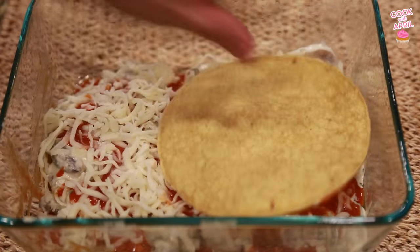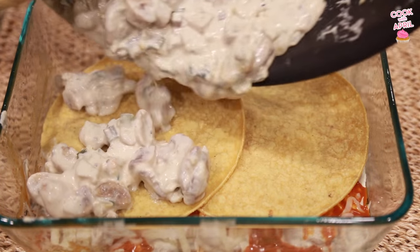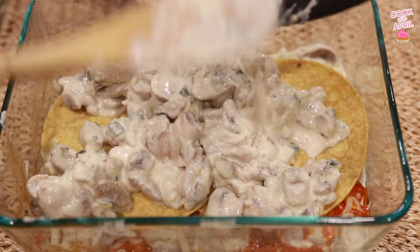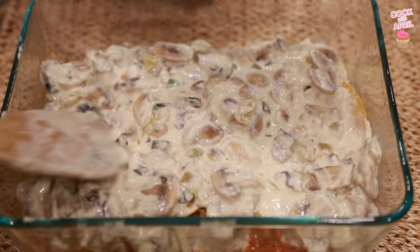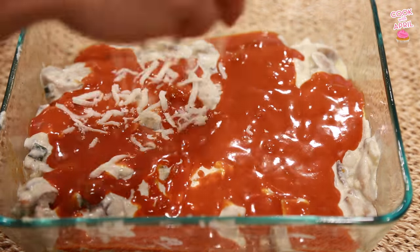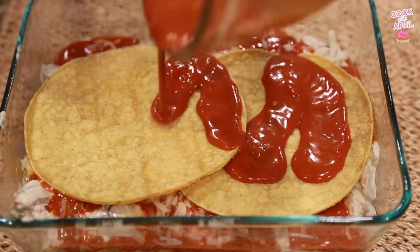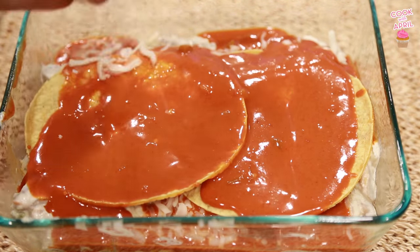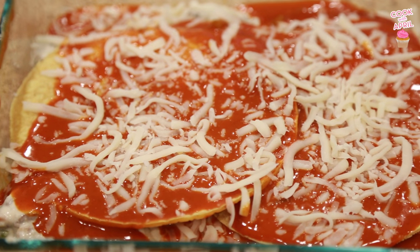Put two more corn tortillas on top, starting the next layer. Add the rest of the mushroom mixture on top. Then add some more enchilada mixture as well as some more Jack cheese. Put some more corn tortillas on top, some more enchilada sauce — that's the rest of it — and sprinkle the rest of the cheese on there. And you are good to go — that looks delicious.